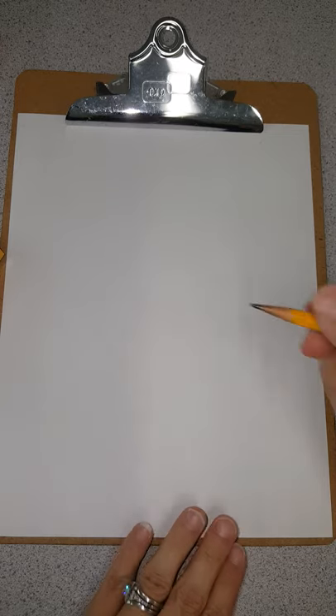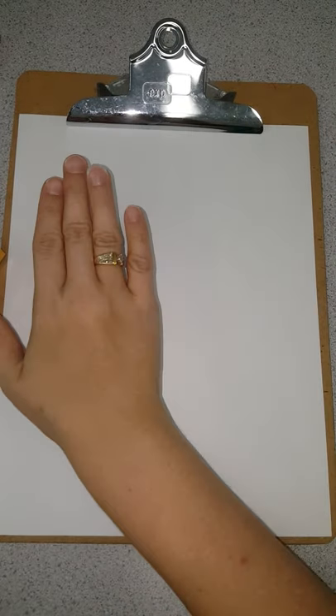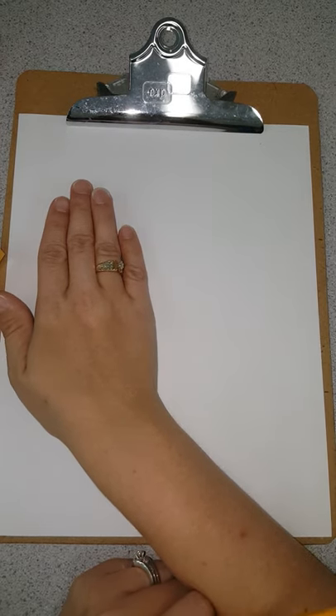Hey boys and girls! We are going to be drawing cartoon breakfast food today — a bowl of cereal and a carton of milk. Our bowl of cereal is gonna go on this side of your paper, and our milk carton is gonna go right here. It's gonna look a lot like the milk cartons you get in the cafeteria for breakfast.